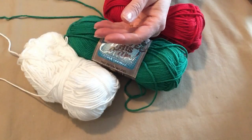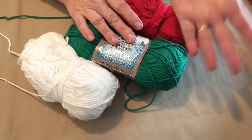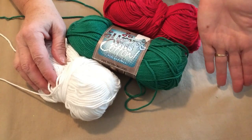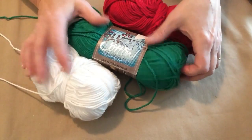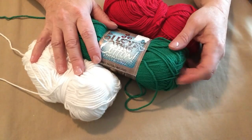This is a free pattern on my blog, and I'll have that link for you in the notes underneath the video. So grab you some cotton, and remember, even though this is a Christmas one, you can do this in any colors that you want. You could even do it in a solid. Any cotton will work. Just grab you some cotton — it doesn't take much — and give it a try.